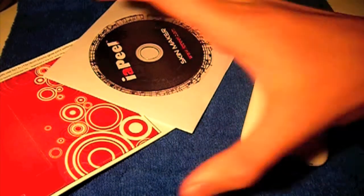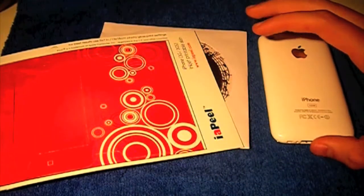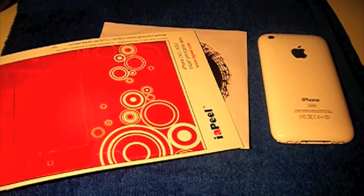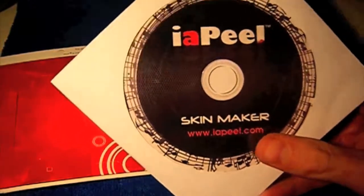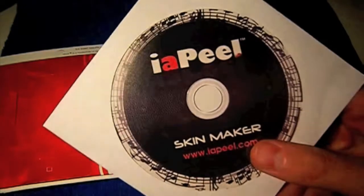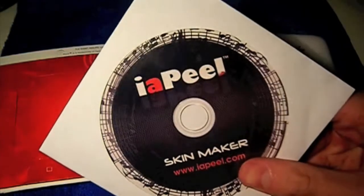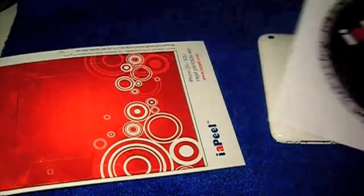So basically, the idea of Eye Appeal is that you design your own skins — as you can see here — for your iPhone, iPod touch, iPod classic, and iPod nano. You get a software disc, which you install to your Windows PC. This software is only for Windows, so if you have a Mac you're going to have to find a Windows computer.